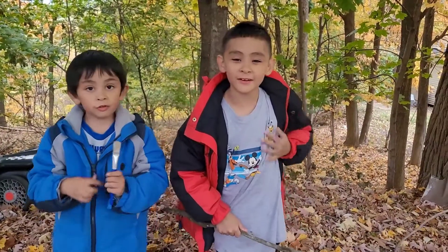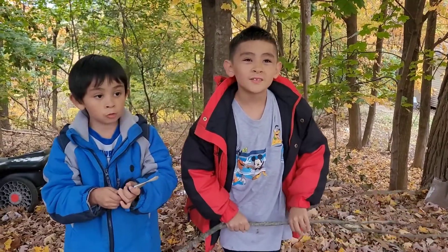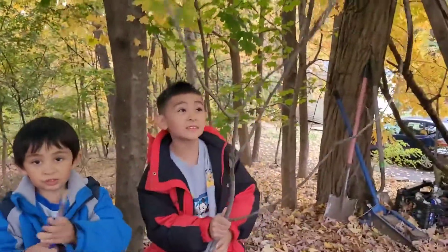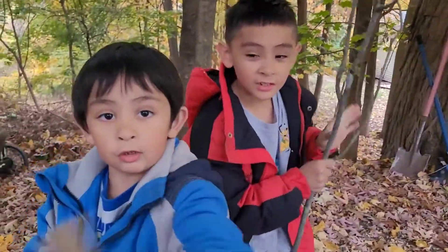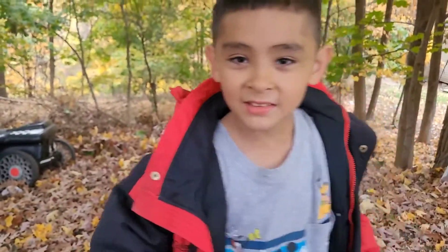Hi guys, this is Caleb here, this is Noah here. Today we are going to make a video with a project. We're going to paint this brush with it, and we're going to make lights on this when we paint it. Let's paint it.